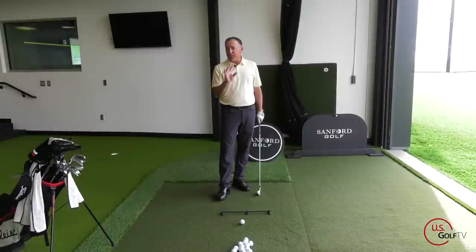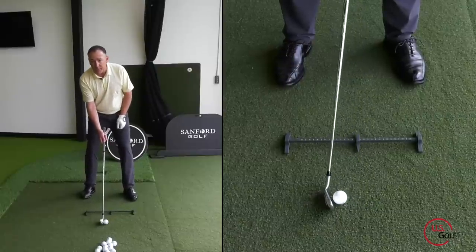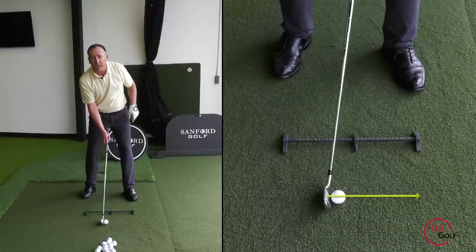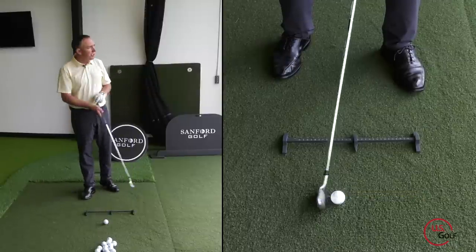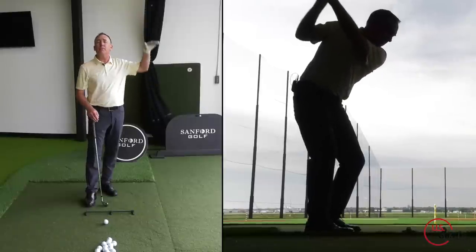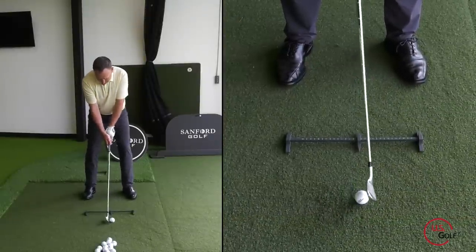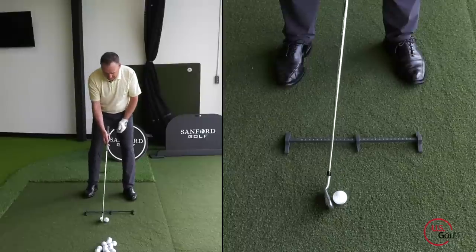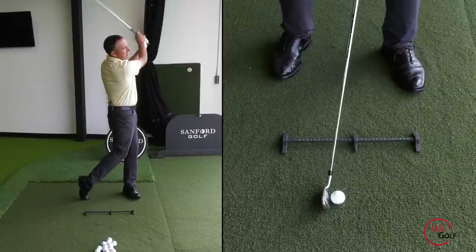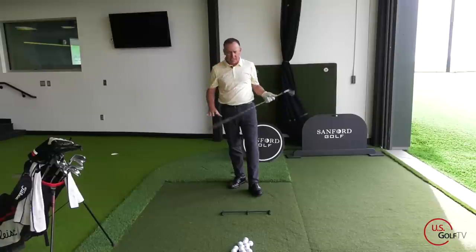The next thing is to slightly close your stance, which gets you aimed a little bit to the right of the target, and then close the face a little bit so the face is still square to the target line. I want you to hit a nice little tight draw, because when the ball is drawing it's less likely to balloon and get up in the air. So to recap the setup: move the ball one roll back, close the stance slightly, apply forward shaft lean, and make sure the face is square to the target. The result is a nice little tight baby draw with the ball flight down.